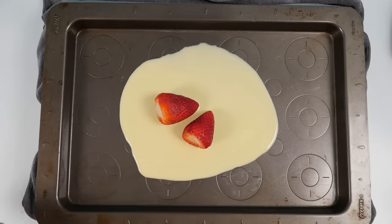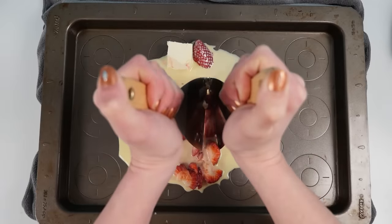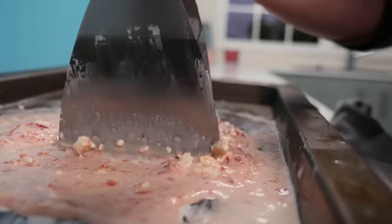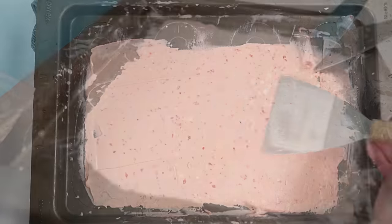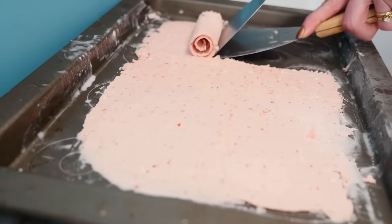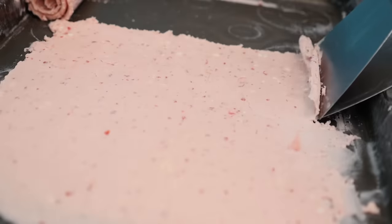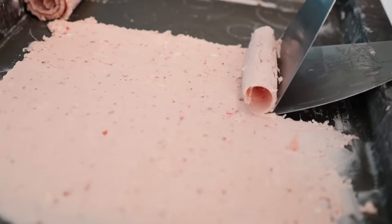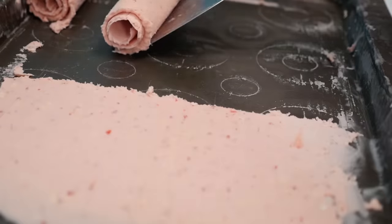This time it's strawberries and cream cheese for a strawberry cheesecake flavor. Chop it up and then spread that out — it's freezing up nicely. Then just roll it up. If you use two scrapers, you can use one to get underneath to lift it off the tray and the other, held more upright, to encourage it to roll. Yum, look at that!